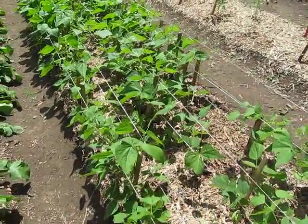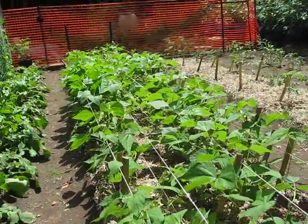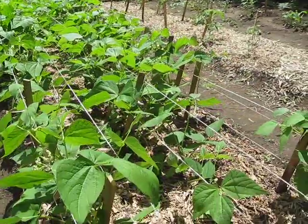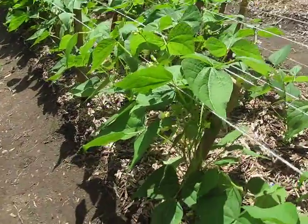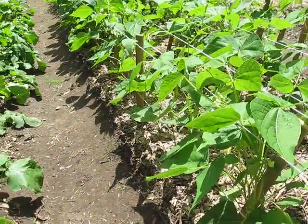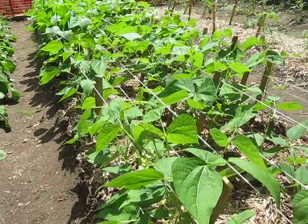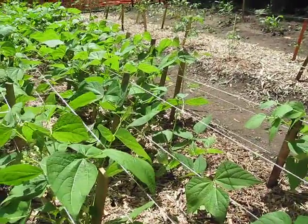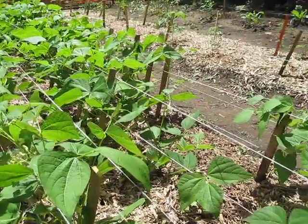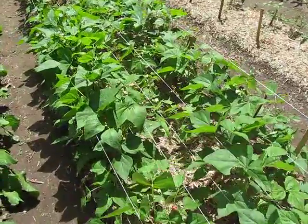We're taking another look at the beans here in the back garden. Figured it was time for another update. We've done a few different things here — we've pulled out all the copper tubing along the sides. They're not really in any danger from the slugs and snails and all that stuff. And we added a whole bunch of lines of string to help hold them up.